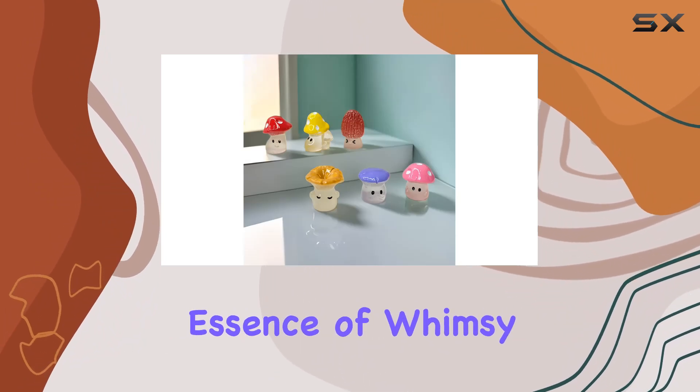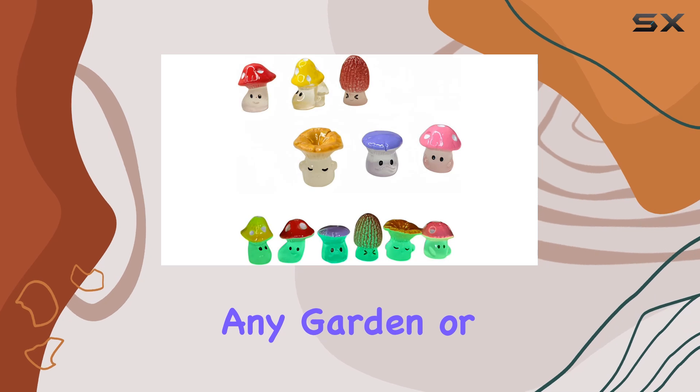Each piece is meticulously carved and hand-painted to capture the essence of whimsy, making them perfect for any garden or indoor setting.